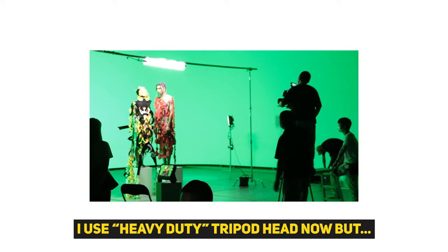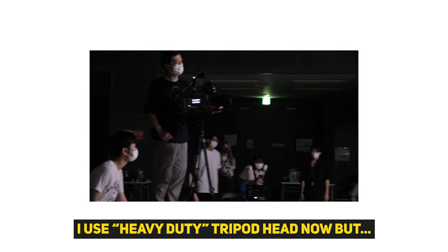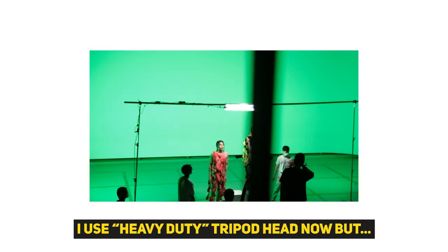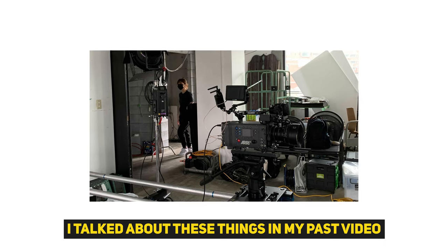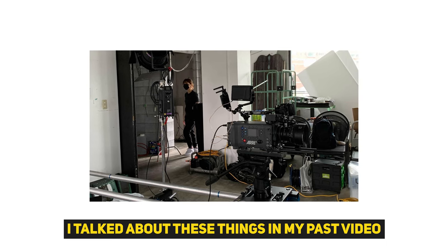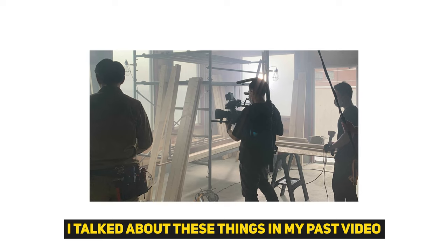To be honest, I already have a heavy-duty tripod head for my Alexa Classic. But there's a little problem with my current situation, because after I got my Alexa Classic, many directors and producers started offering me higher-budget jobs than my past careers.